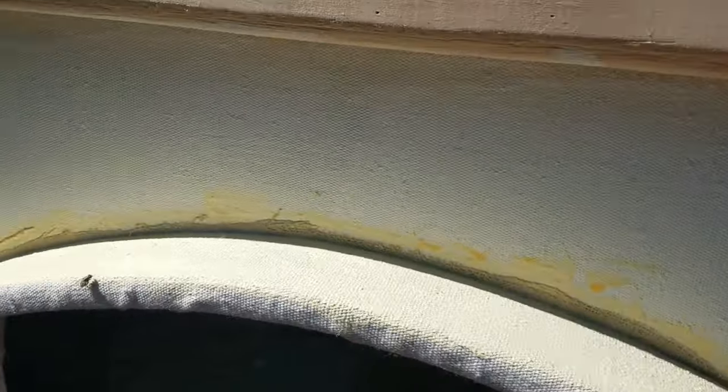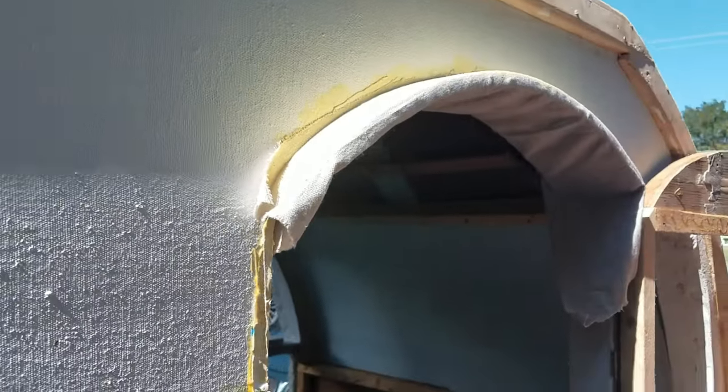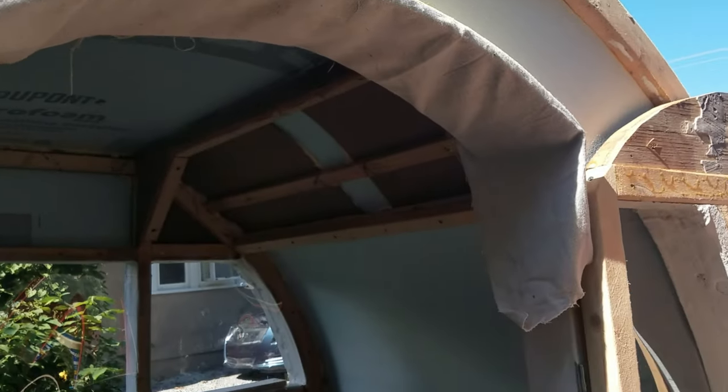We've got the top part of that Titebond 2 down — we'll let that dry and get ready to work on the bottom of this lip and go from there.